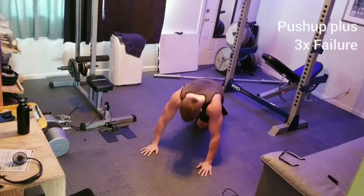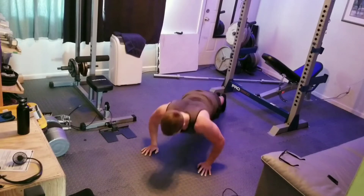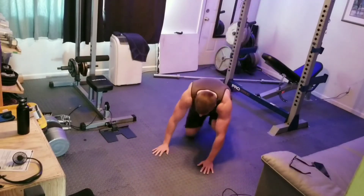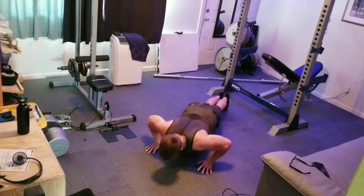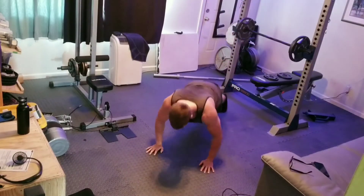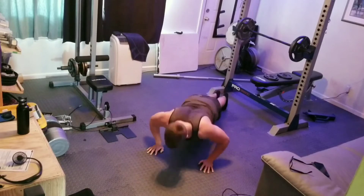To finish up the chest portion of today, we're going to do some burnout sets — push-up pluses. Three sets to failure. Don't even count these, just do them until you can't anymore. A push-up plus is a push-up with scapular protraction at the top. Basically you push all the way until you can't push anymore at the top. It gives us that added serratus anterior activation — very, very useful, especially doing burnout sets.